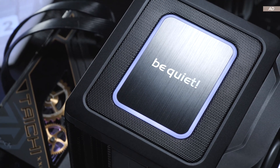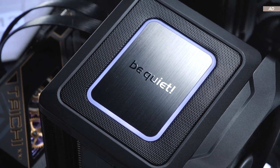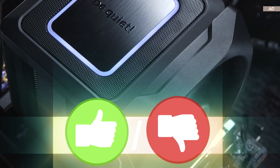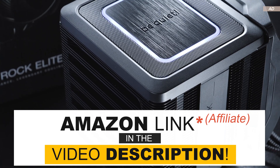Do you agree with me on the weaknesses mentioned, or am I being a bit too harsh? What are your personal impressions, or have you perhaps already had your own experiences with this air cooler? As always, I'd really appreciate you leaving a like — but I'd also be okay if you hit the dislike button. Thank you so much for watching, and until the next one.